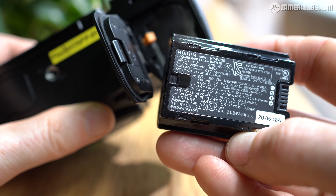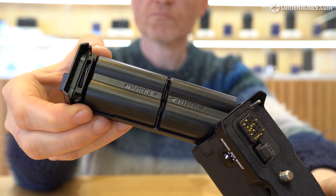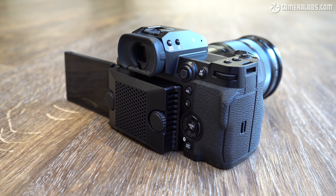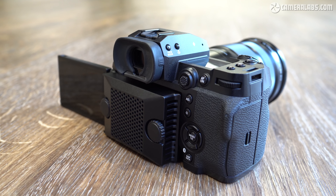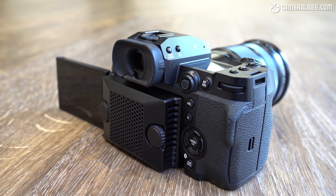Like most recent cameras, the X-H2S dispenses with the old 30-minute recording limit, and if you give it enough power, it can record 4K clips up to 4 hours long under temperatures of 25 degrees C. One battery should be good for around 60 to 90 minutes of video recording. One of the more interesting accessories for videographers is a $199 fan unit which screws into the back of the camera and is powered by the camera itself. Fujifilm claims it allows the X-H2S to film up to 51 minutes of 4K at 40 degrees C, when it would have overheated after just 17 minutes without the fan.